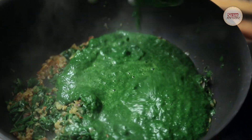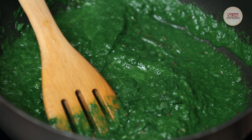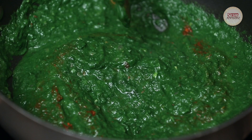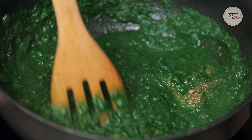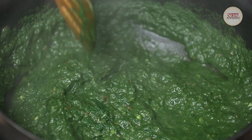Then I will add the chopped palak. On top, I will add namak (salt) to taste, 1 small spoon of lal mirch (red chilli), and 1 to 1.5 spoons of dhania powder (coriander powder). After boiling, I will cook it for 5 to 7 minutes.